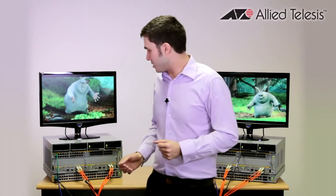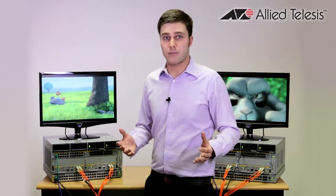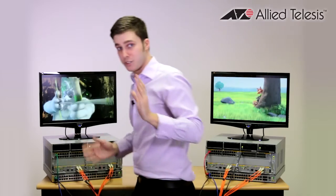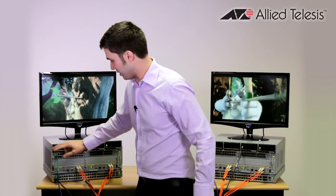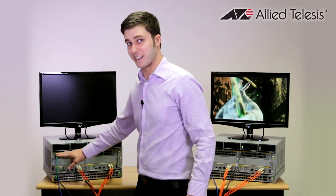The next thing I'm going to do is actually pull out one of the line cards. This could be simulating a hardware failure, or maybe there's something that's gone really wrong in your server room. I'll also point out that I can see that this link is actually active with traffic going over this line card at the moment.